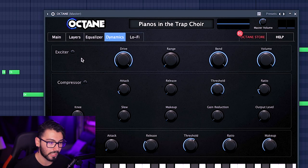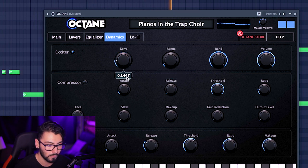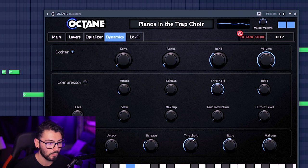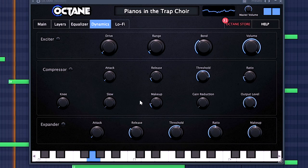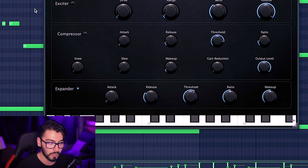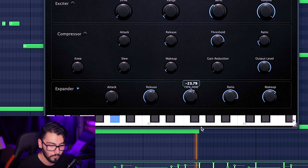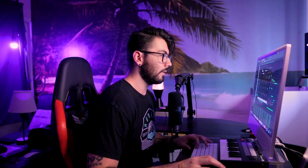Let's move on over to the dynamics tab, which has an exciter — not really going to do much for me in this beat. If you want a more compressed version, this does a pretty good job of it. And finally the expander — the expander might be pretty cool here. It definitely does make it sound a lot wider.